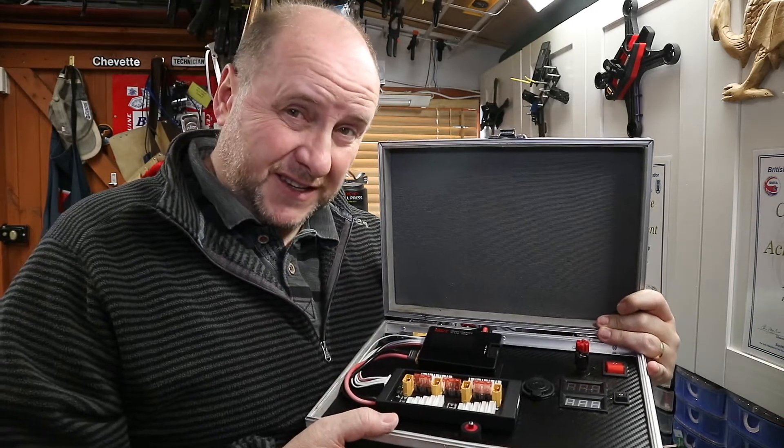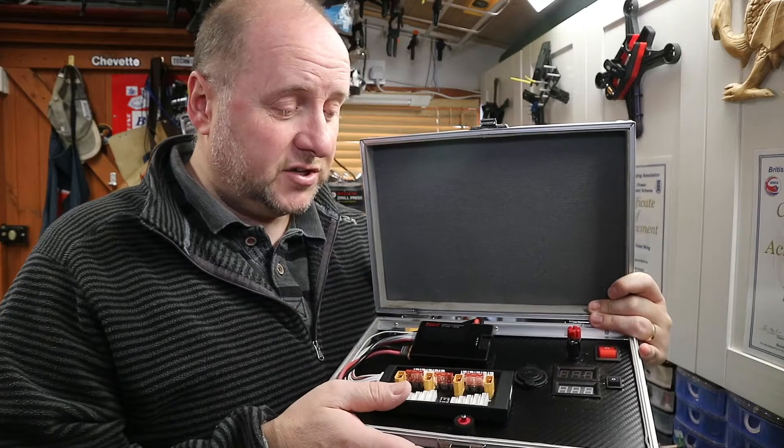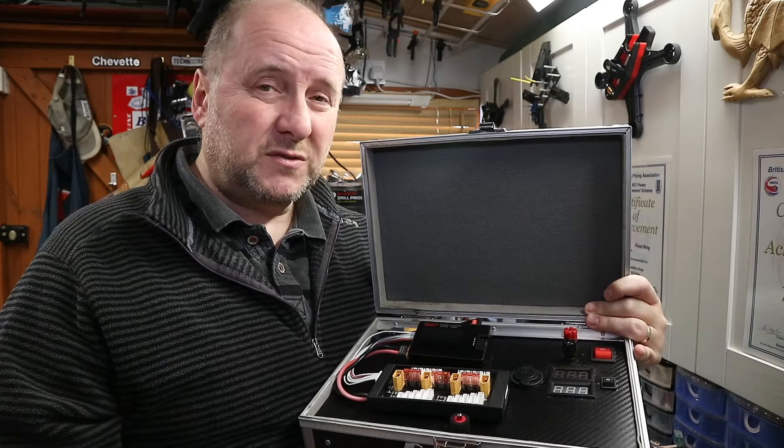However, the batteries have died. I'm in a situation now - I've got this lovely charge station or power station, but the batteries are dead, and the batteries are quite expensive, so until I get donated some new ones.